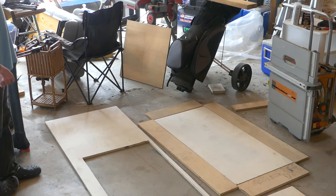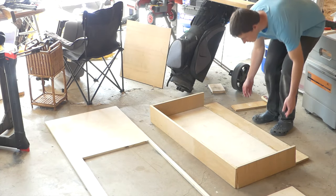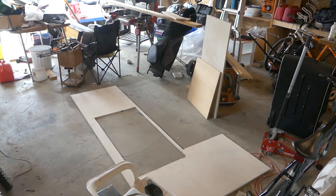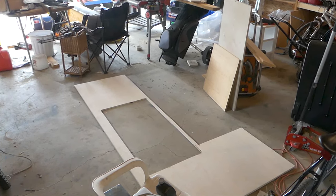Step one was cutting out all the pieces. I started by creating the case for the computer using some of the plywood that was left over and turning it into a giant box shape. I also placed the glass in the spot I wanted it to be and cut it out — just put it down, draw a line, and cut it out with a jigsaw.